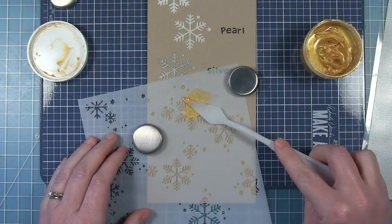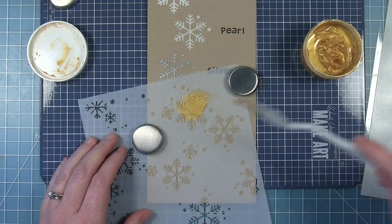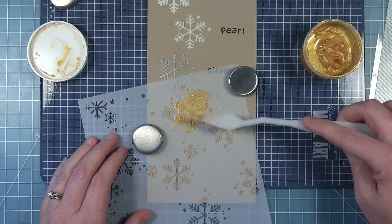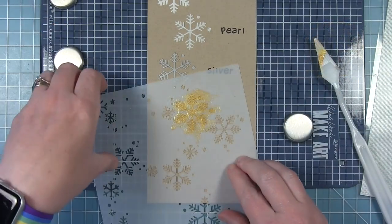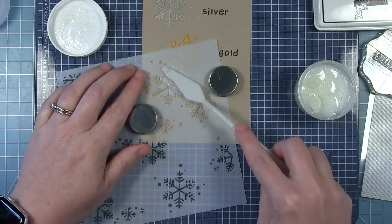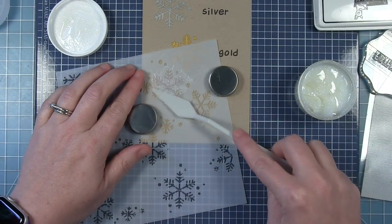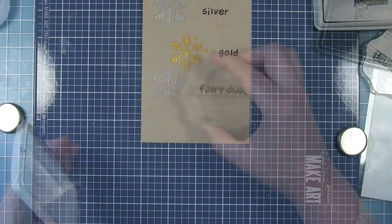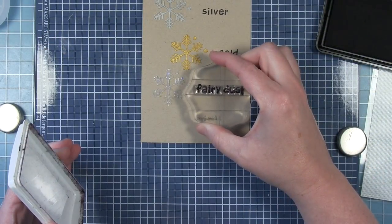Next I'm going in with the silver — you can see that color compared to the pearl. It's a very light silver but it is really beautiful, especially on dark cardstock, which I will show you on a card later in this video. Next there's the gold, which is just a beautiful color. I really love this gold — it's very yellowy, true gold, and it just really catches the light. The next color is Fairy Dust, which is a clear gel with an iridescent glitter in it. This looks really great over top of stencils that you've already inked through, and I will show you that in this video as well.